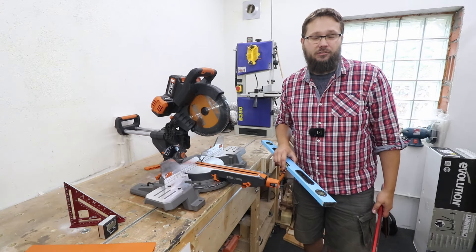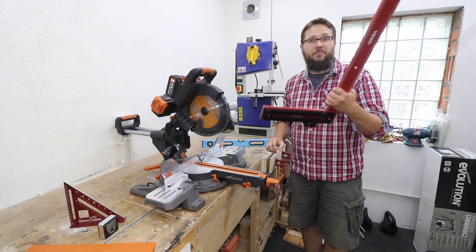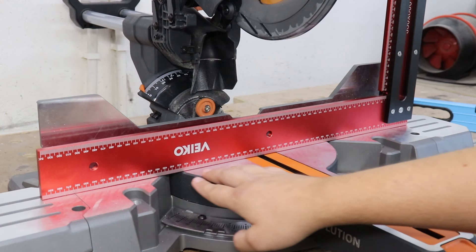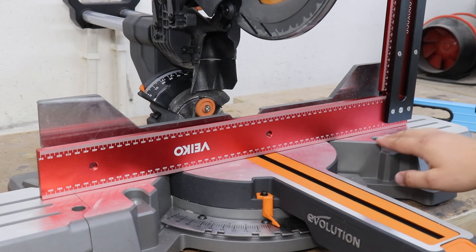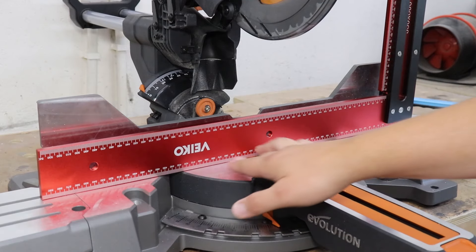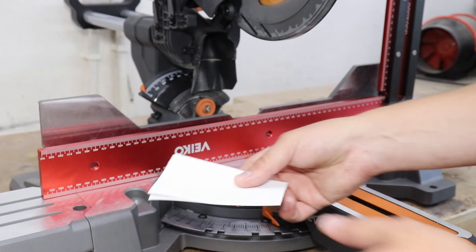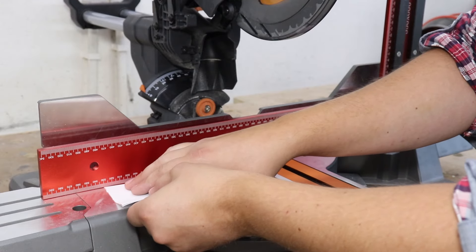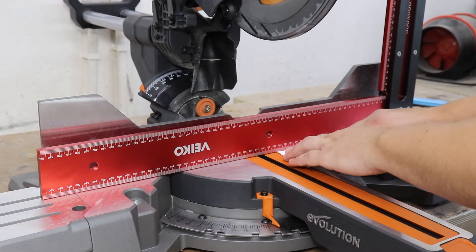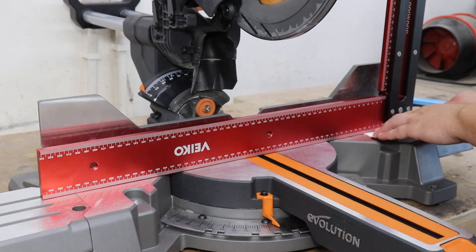First of all let's check the table of our miter saw to see if it's nice and flat and uniform across the whole length. To check that out you're going to need a nice straight edge — for example a level or a massive square. I'm going to use my square and in my case it seems to be absolutely perfect. I can't see any gaps on the whole length of the table. If you're not sure about the results, grab a couple of pieces of paper and see if they fit anywhere along the straight edge — if they do, you have a gap on your table.